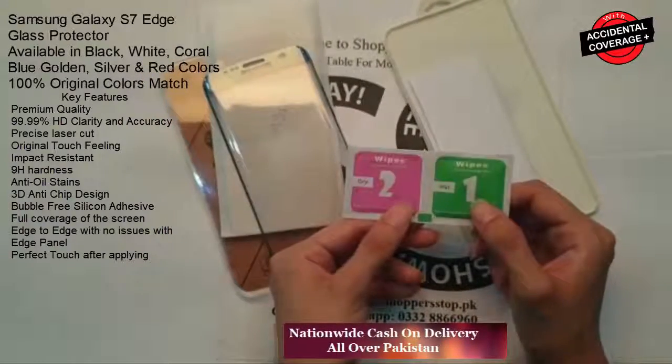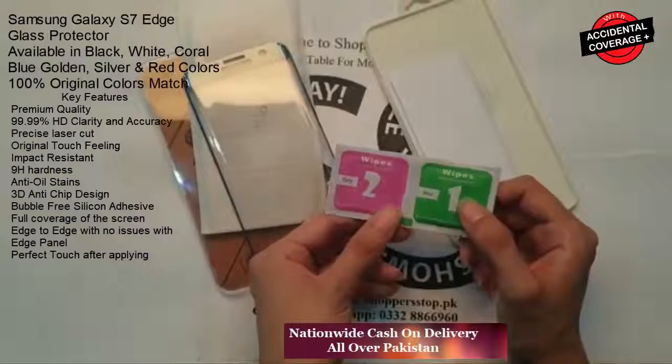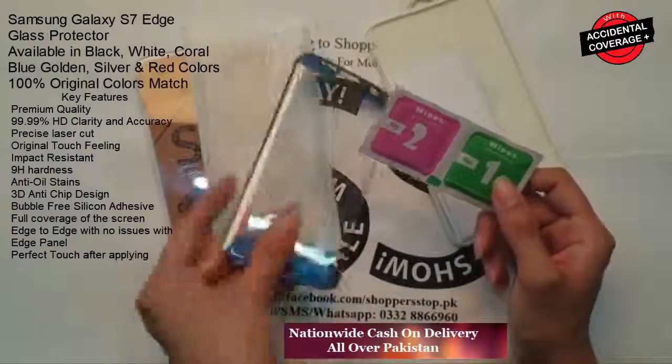This also comes with wipes. Number 1: wet wipes. Number 2: dry wipes. Use wet wipes on the screen first, then dry wipes. This glass protector can be applied on your phone.